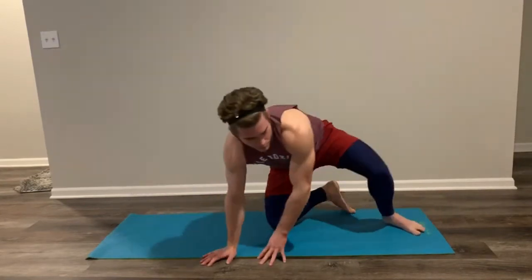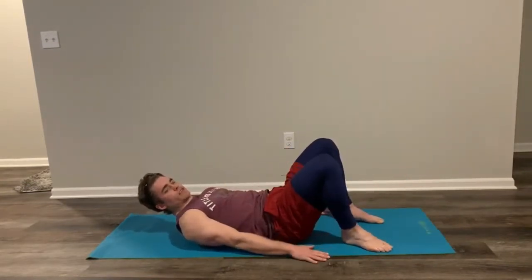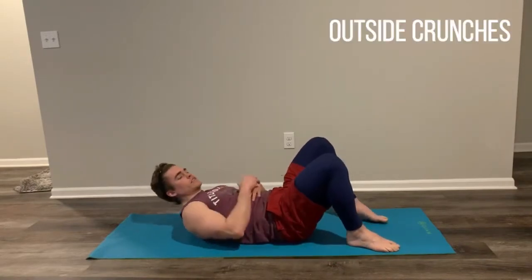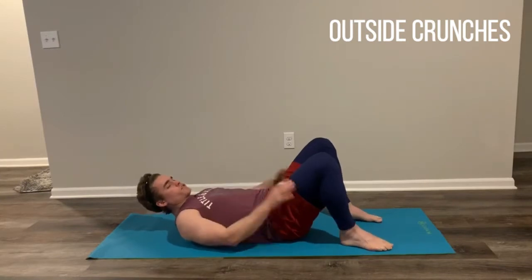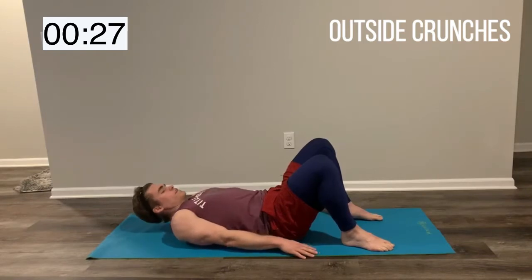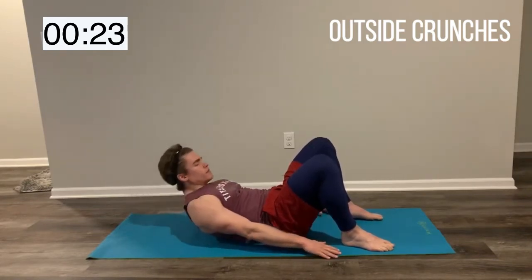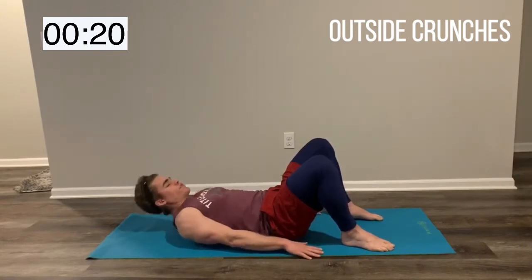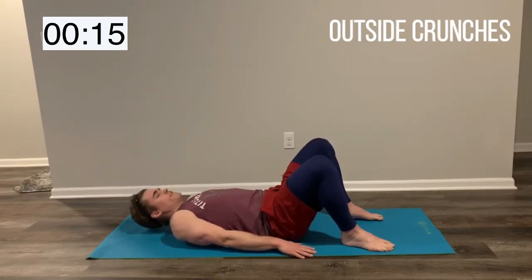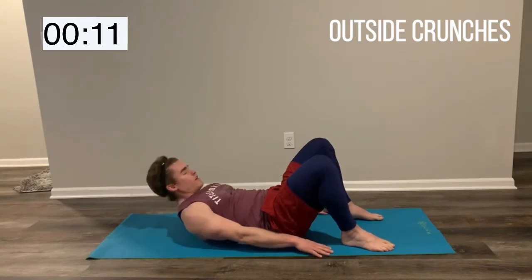We're going to flip back over to our back. This time we're going to have those hands on the outside and we're going crunches. We're going in 5 seconds, another 30 seconds. Same thing — we're trying to squeeze that core nice and hard. Hands on the outside of those feet, hands staying on the floor the entire time, just reaching. You've got 15 more seconds here, and then we are going to flip over for another plank.